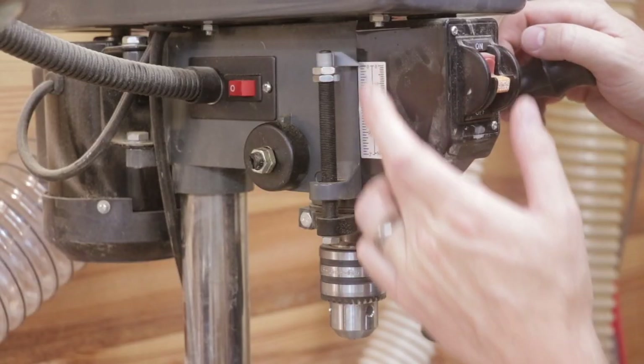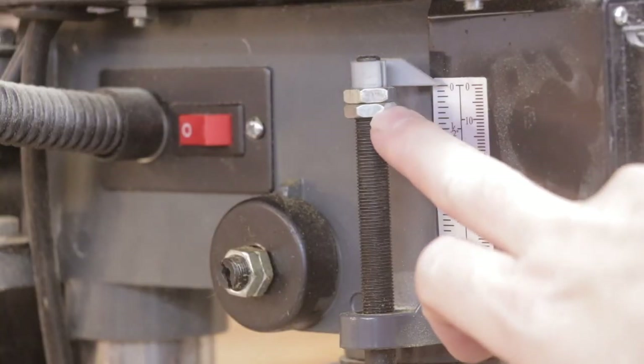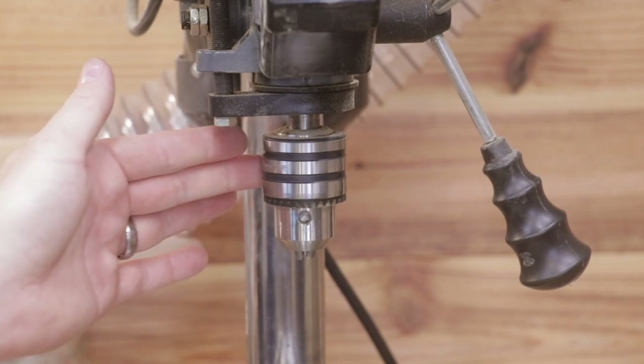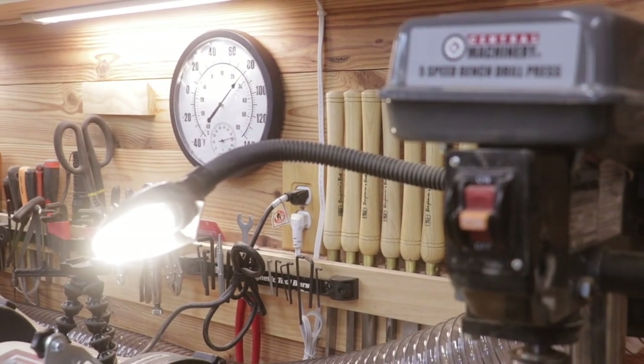Next is the spindle stroke. You can move the spindle a total of two inches, as shown on the diagram from zero to two. You also have locking nuts where you can set your depth. The drill press chuck will accept bits from one-sixteenth of an inch to one-half an inch. One feature I really like is the small lamp — I replaced the bulb with an LED bulb.